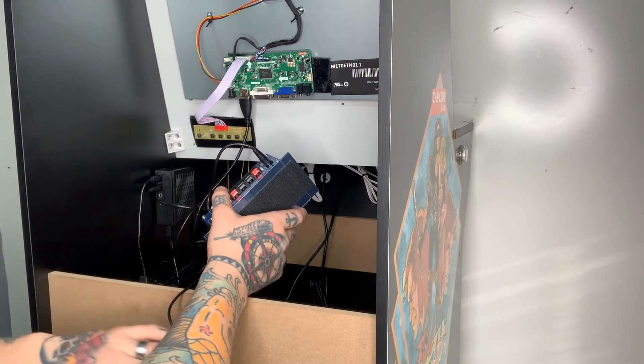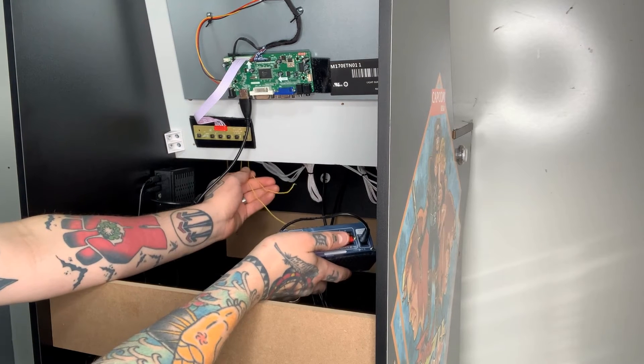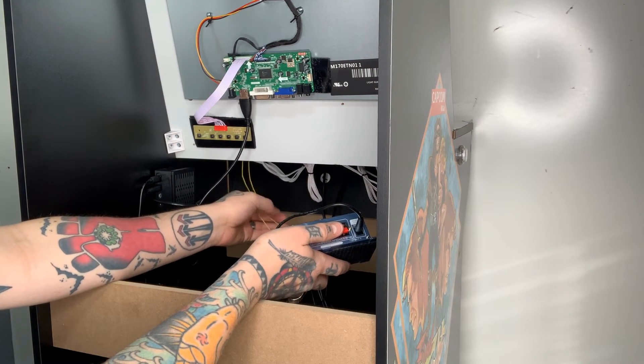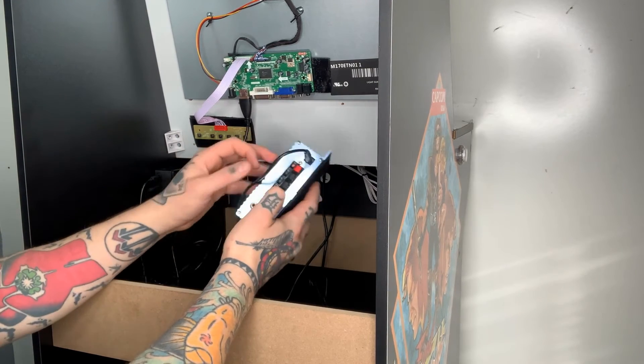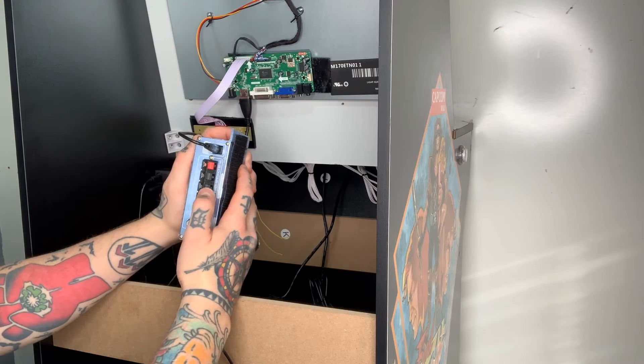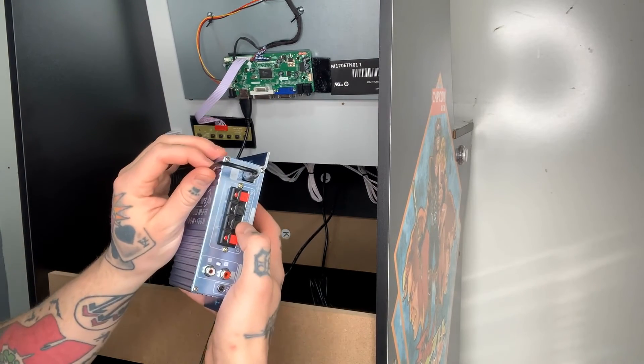We're going to plug that in. Just make sure your power strip is powered off right now — we don't need anything powered on just yet. Next, you can see in the back we have two yellow wires that come down from the speaker built into the arcade one-up cabinet. We're going to take those and put them into the R side here for the terminals.